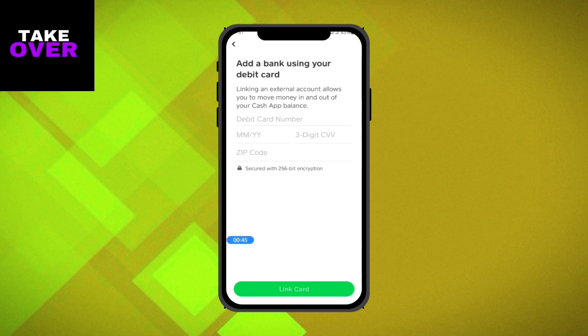Next, you'll need to link your debit card. Use your American Express card for this step. Enter the details of your American Express card and tap on the Link Card option. This should successfully link your MX card to your Cash App.